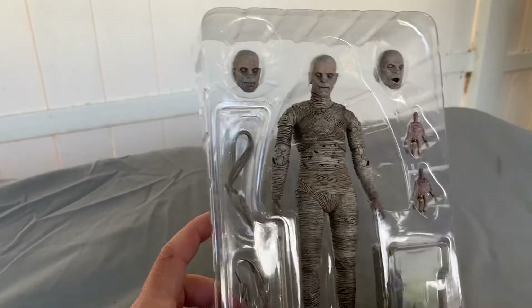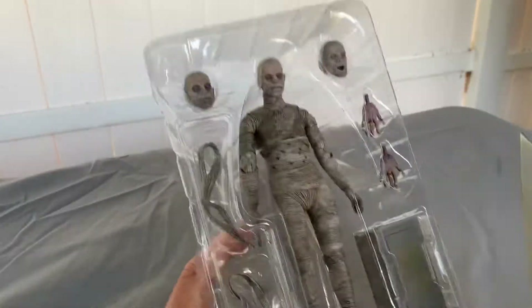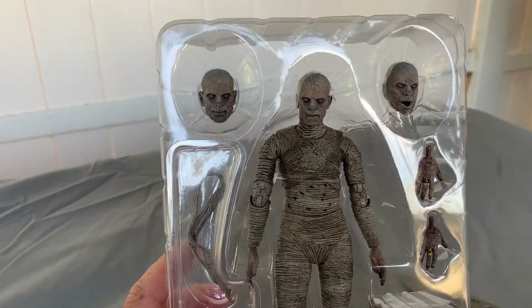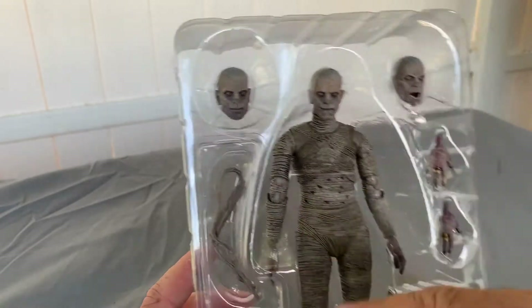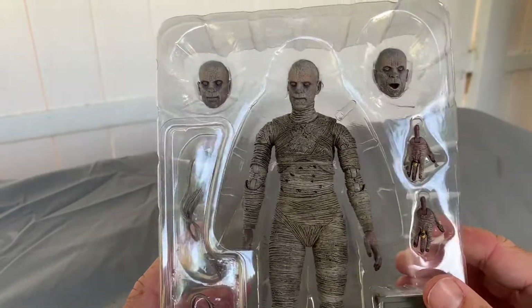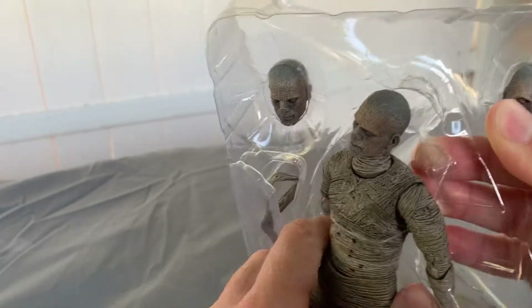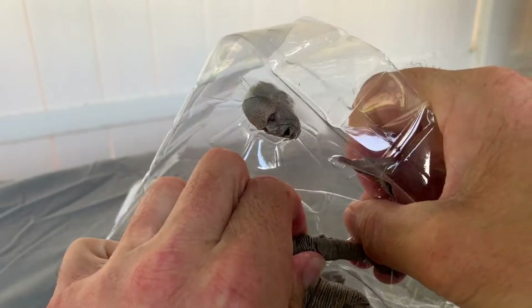NECA rarely disappoints. Once again, I've said this before — my only pet peeve with NECA is sometimes the plastic is a little too stiff right out of the box. It's always recommended to heat up the joints and move it around, because if you try to move it around right away out of the box, they may snap. Now I already ruined my friend's box.